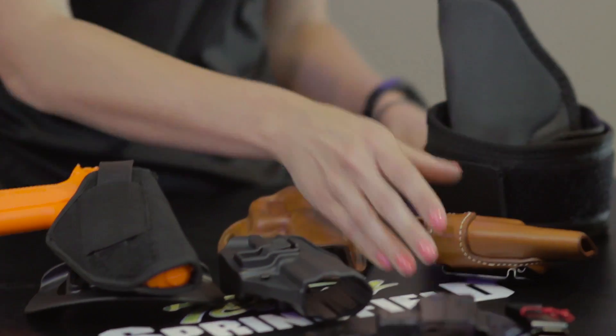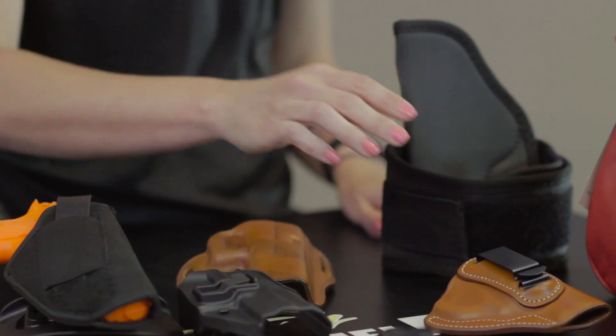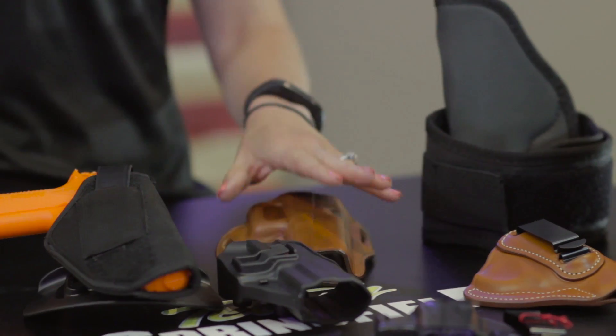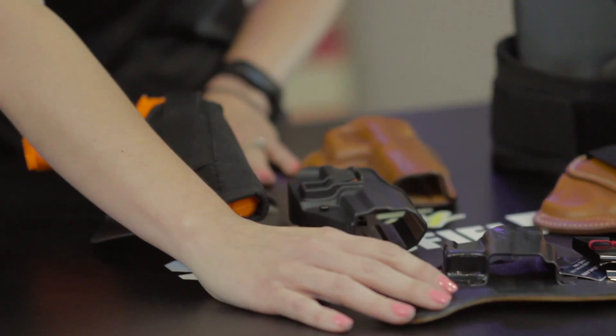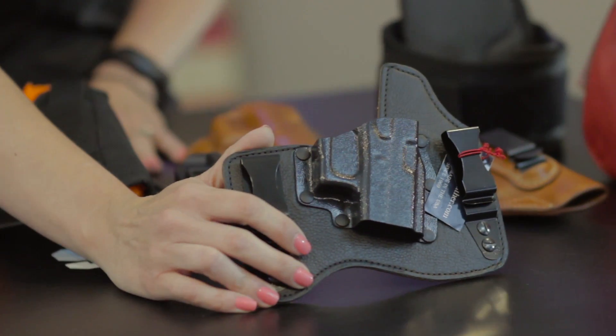There are also several different styles of holsters out there: inside the waistband and outside the waistband. You have your leathers, your kydex or plastic ones, your nylon ones, and you also have your hybrids, which are a leather and kydex combination.